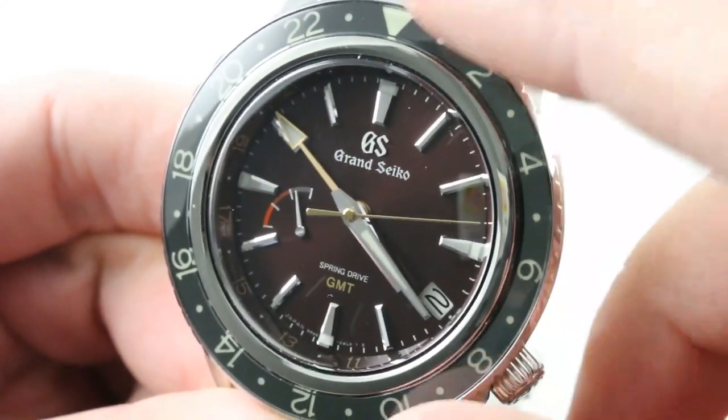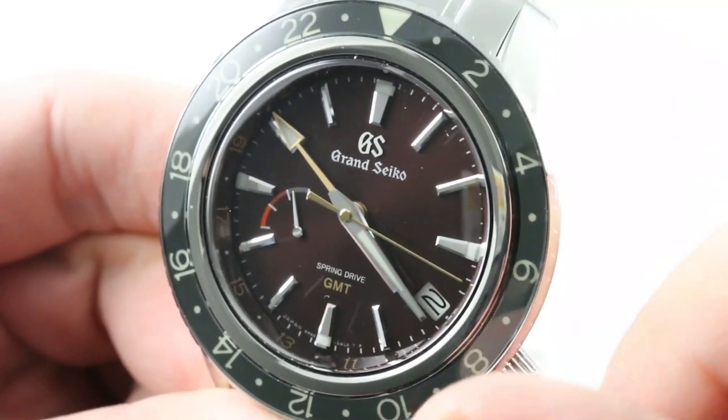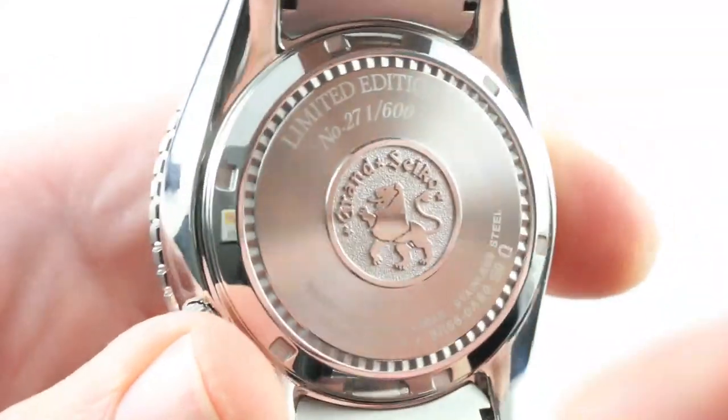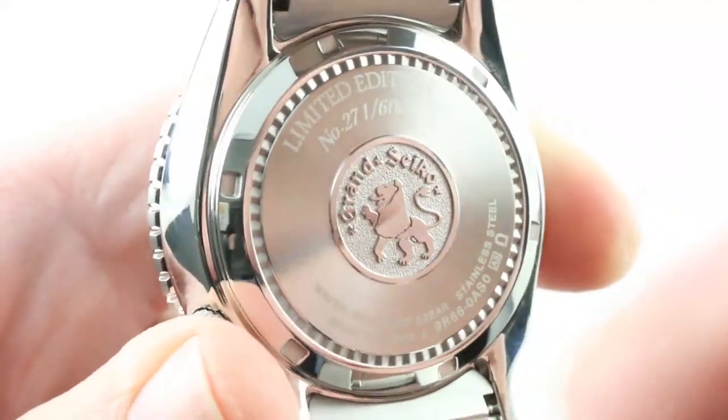You also get quartz precision with a watchmaker-assembled, watchmaker-tuned, and ultimately watchmaker-serviceable movement inside this watch. It's the best of both quartz precision and mechanical soul, and it's 200 meters water-resistant. You can see the Grand Seiko Lion on a blasted base, all raised and relieved with high polish — a handsome case back, 200 meters water-resistant.